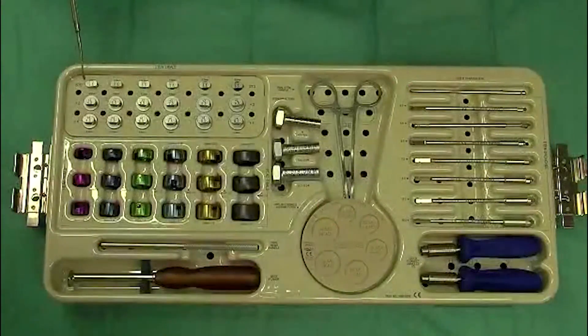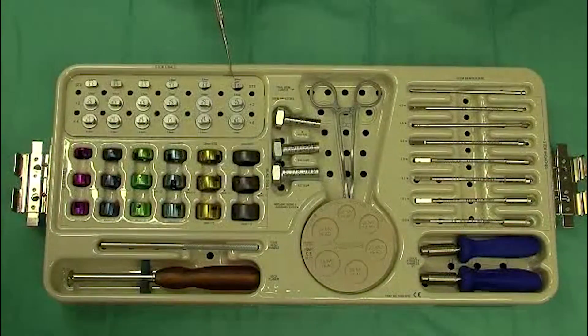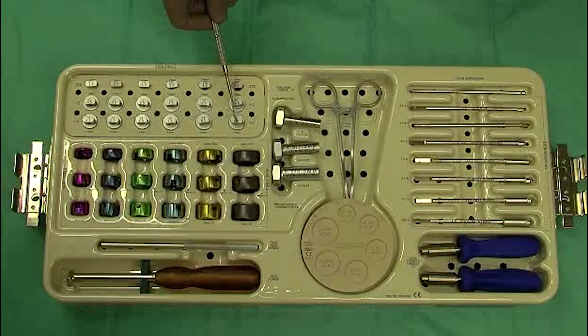We have stem sizes from 4.5 all the way to 9.5 millimeters. They come in standard, plus 2, and plus 4 lengths.